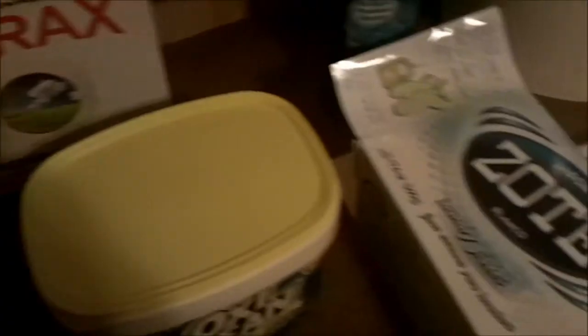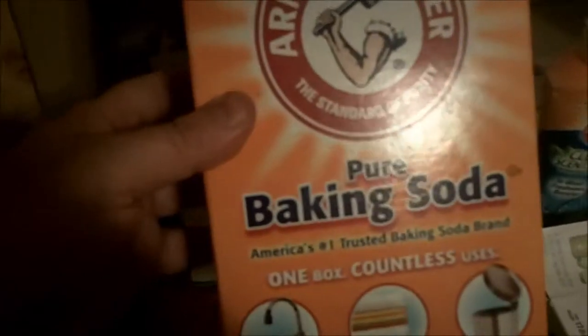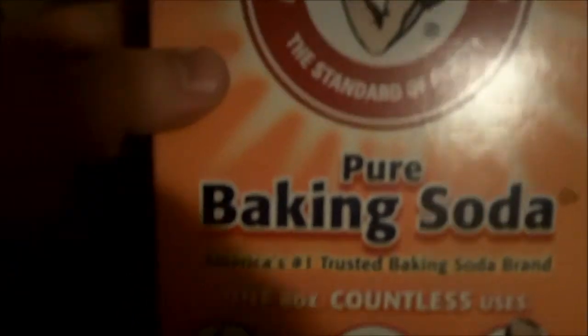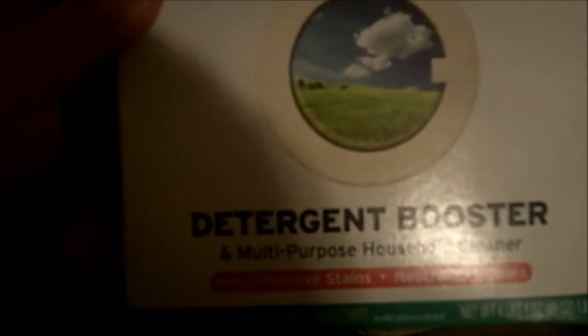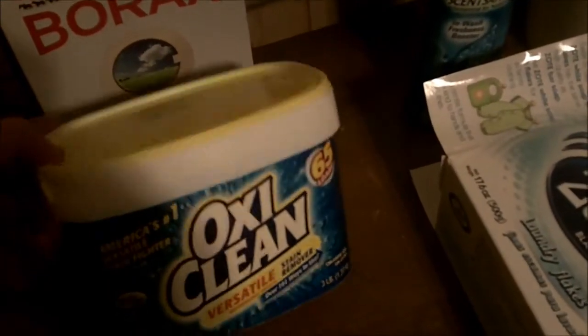I'm making a half batch today. All these materials you can pick up at your local big box store — Walmart, for example. For a single batch you'll need one box of Arm & Hammer Laundry Boost Super Washing Soda — the same stuff I used in the electrolysis rust removal video; it has many uses around the house. You'll also need a four-pound box of baking soda — depending on your area and packaging, you may need multiple small boxes or a large ten-pound bag, just use four pounds for a single batch. We also use one box of Borax detergent booster, which, like baking soda and super washing soda, has many other uses on the homestead.